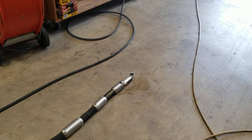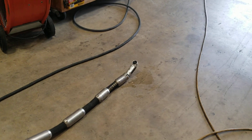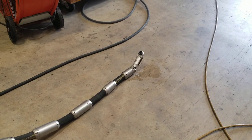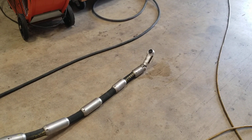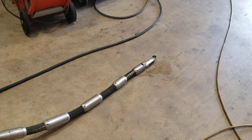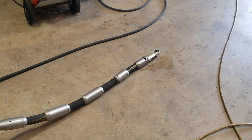We'll raise the air motor by pulling down on the joystick on your right, all the way up. And to let it down, you press it forward. We'll turn the grinder on by turning it to the one position.